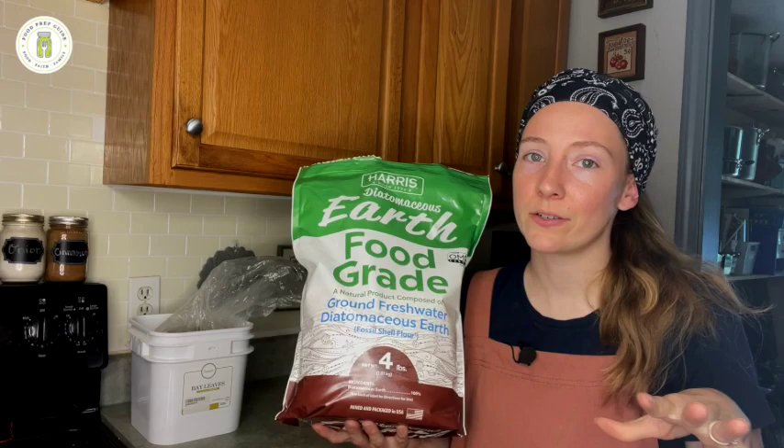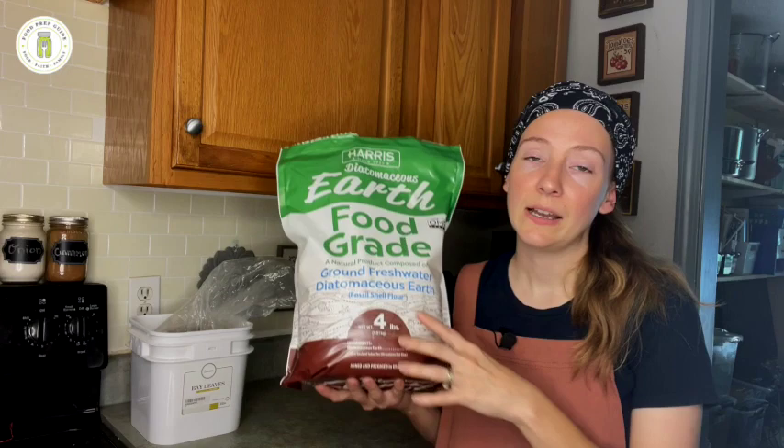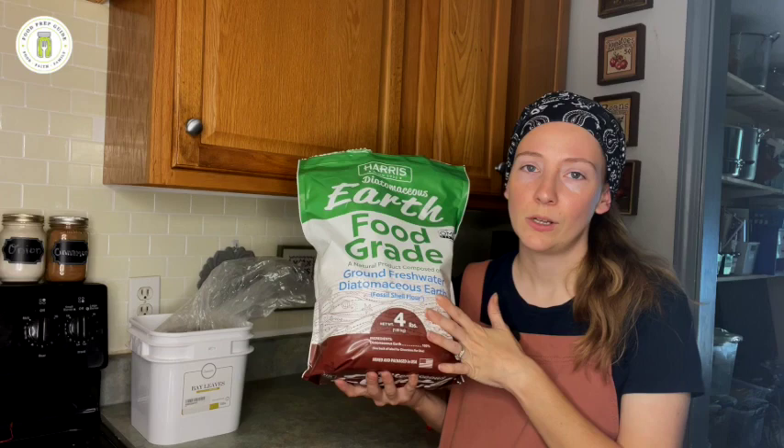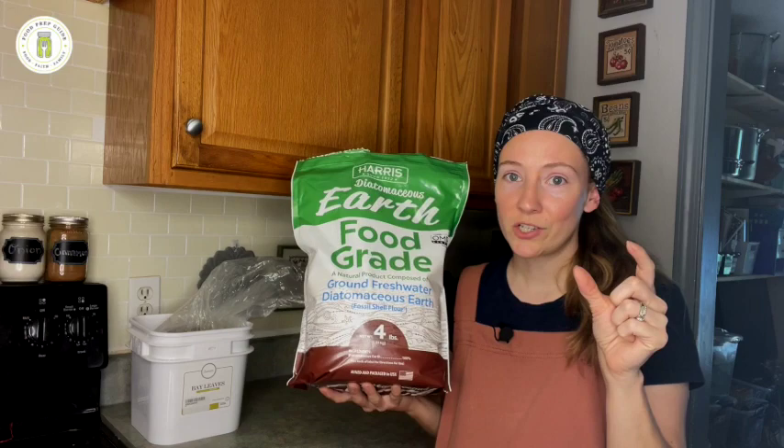This is good for anything that is bulky and not powdered, because you want to rinse this off before you use it. For instance, we store two five gallon buckets of pasta and I will sprinkle diatomaceous earth in that five gallon bucket. The pasta is big, it's not powdered. I wouldn't mix this into flour — you can't easily separate that. I wouldn't mix this into instant potato flakes because you can't separate that. But pasta, large size, can easily be put into a strainer and run under cold water right before you use it and get the diatomaceous earth washed off.